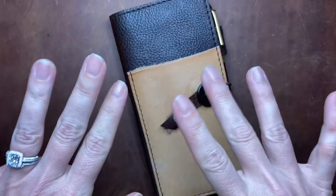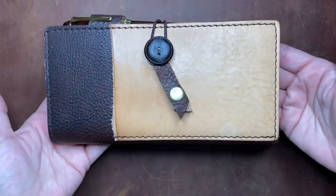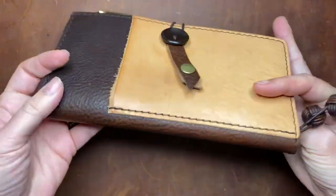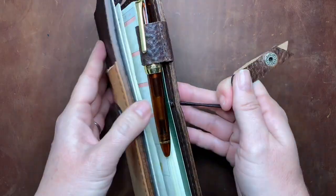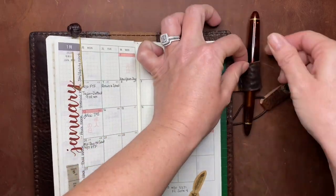Hey guys, welcome back to Paper Made Me Do It. It's time to knock out another week of planning in my Hobonichi Weeks. I'm just giving you a glimpse here at the cover I've been using recently. It is made by LaRite on Etsy. I'll try to link that shop in the description below. Really enjoying it so far.